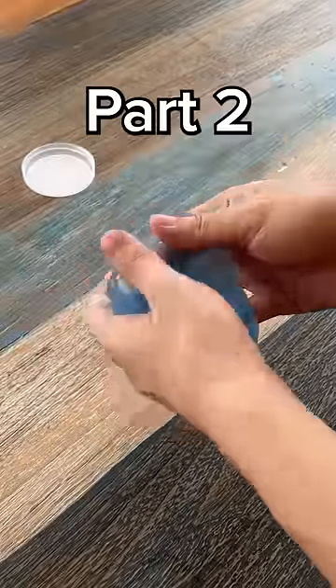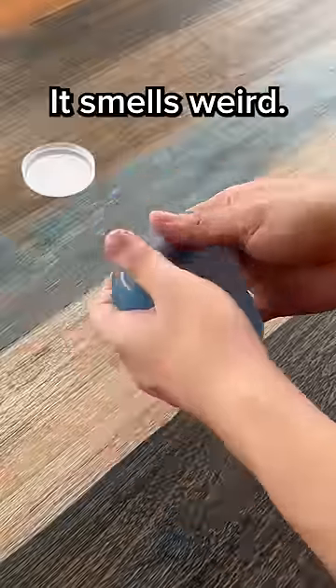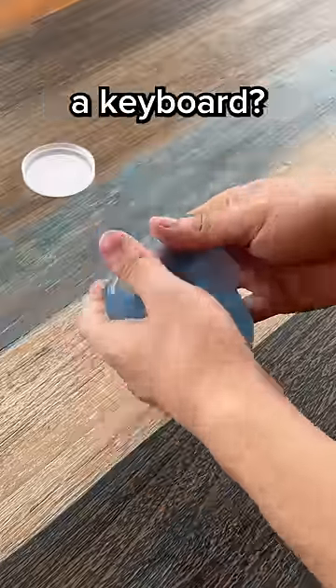Testing keyboard products so you don't have to, part two. This is cleaning gel. It smells weird, it tastes even weirder, but can it clean a keyboard?